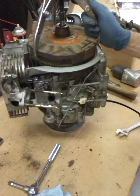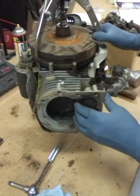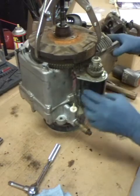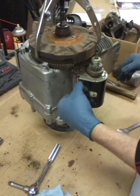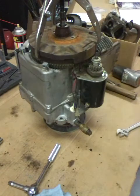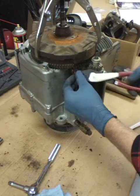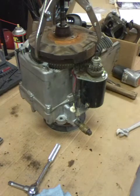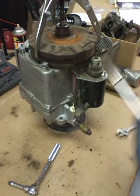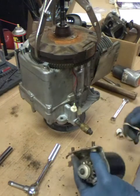The flywheel still doesn't want to come off - it's being really stubborn. We'll soak it down with some more oil and let it set. We might as well spin this around, get the starter off and get it out of the way. This must be the wires from the magneto - inside it generates the power for the charge in the battery.